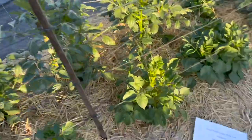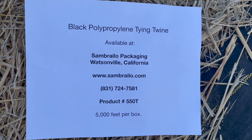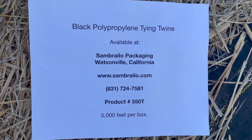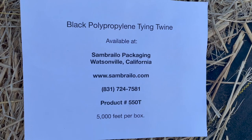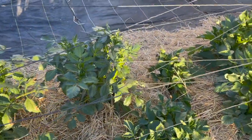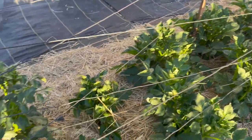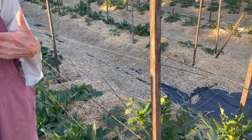You can buy this twine in Watsonville, California at Sombrello Packaging. You get a big box of 5,000 feet for around $30–$35, plus shipping. I like the black because when I take pictures it fades into the background — you can also get it in white, but black lasts longer. Every year I roll it back up and reuse it; it lasts ten or more years.